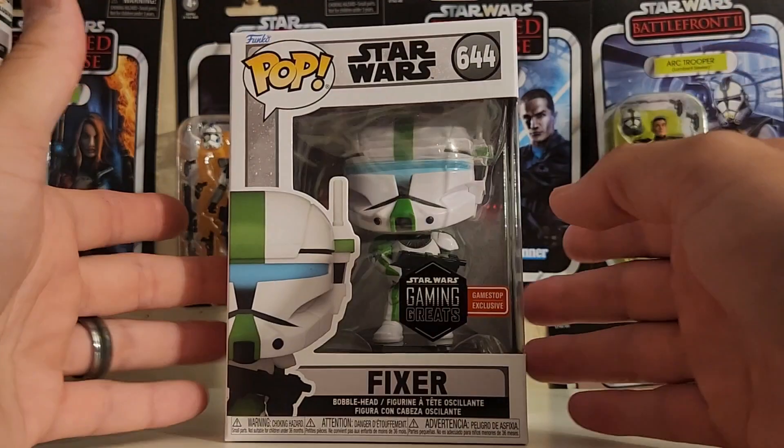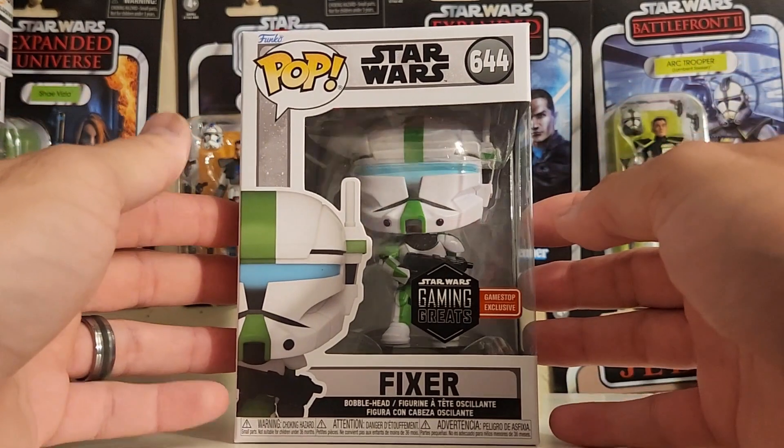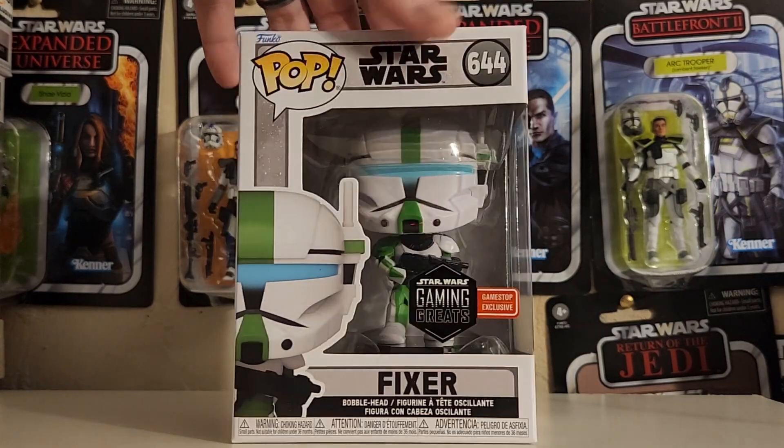I'm so glad to have this one part of my collection, and I hope that they'll drop some more Republic Commandos like Sev. They dropped Boss last year, so hopefully we'll get the rest of the Republic Commandos as part of this lineup. So let's get on to this video.